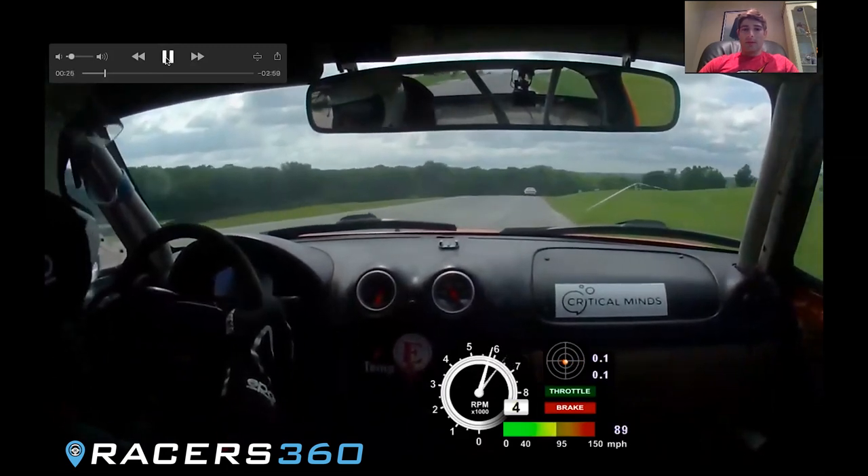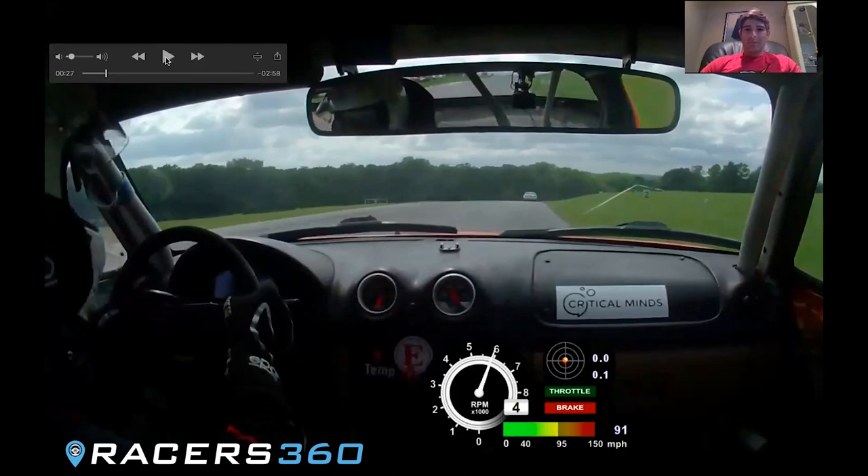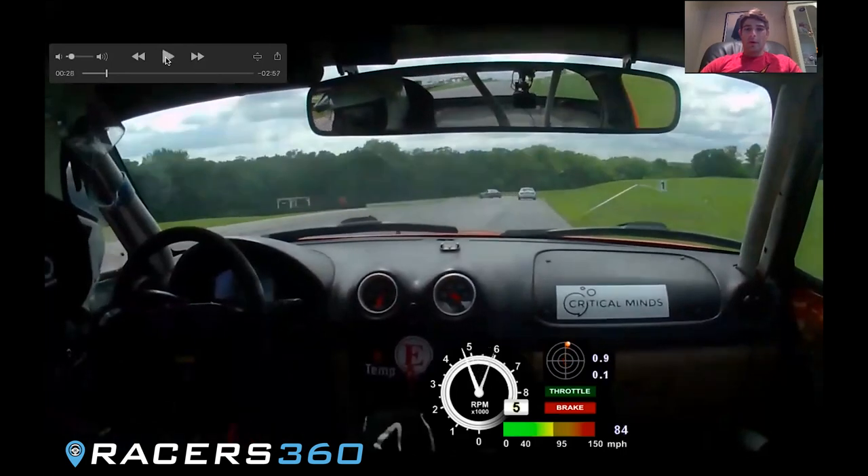Heading down to turn two. This is probably the easiest braking zone to outbrake yourself because you're coming from a pretty high rate of speed and you're basically gonna park it for turn two. So it's easy to go too deep here on the brakes and just end up overshooting it. There's not a huge penalty for doing so as long as you don't go off the track, but for most cars it's gonna be about the two and a half to two-three board, and you're gonna park it.